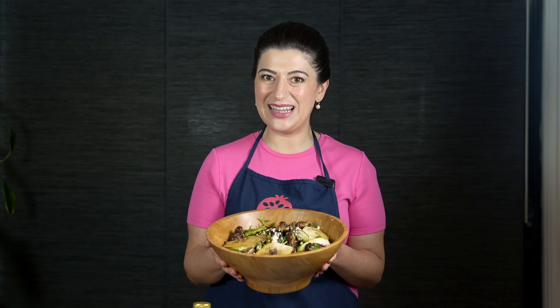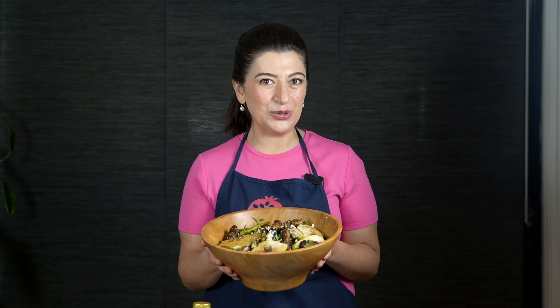There you have it! This pear salad is simple but very satisfying. To get this recipe and more Persian recipes, download my free cookbook.